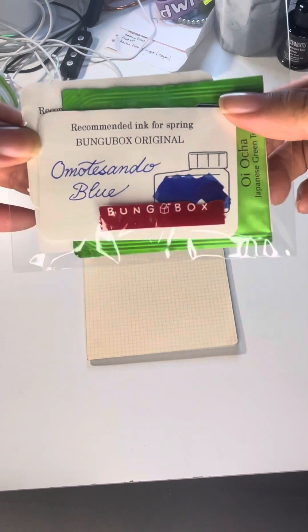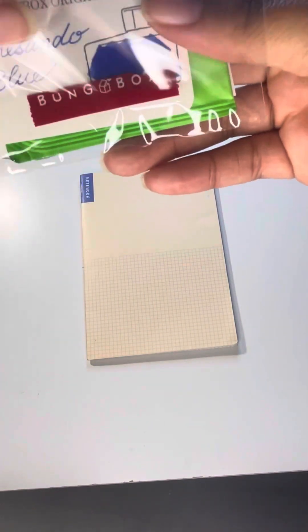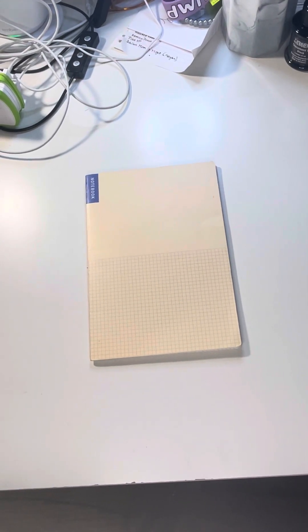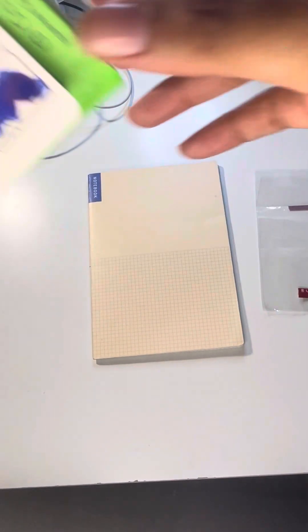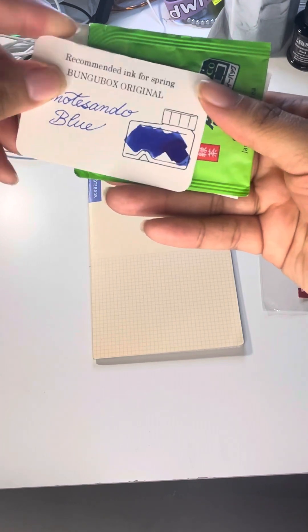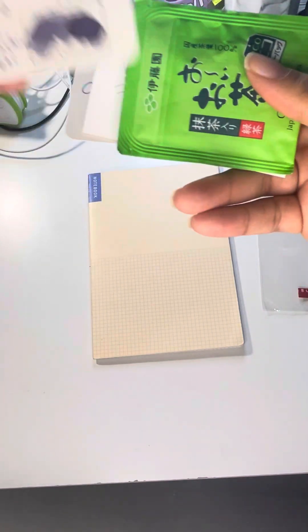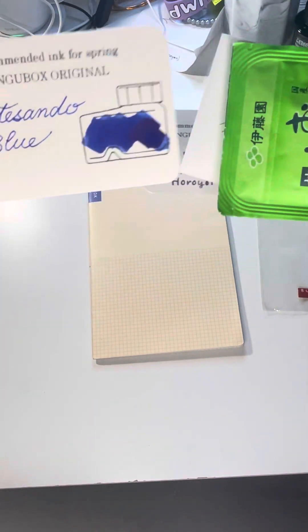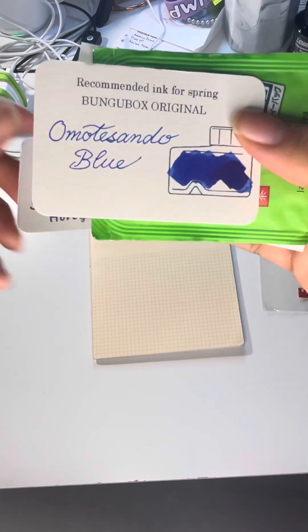This pen haul is going to be from Bungo Box and I'm super excited. I did open the package a little bit just to make filming easier, but I haven't opened the pens yet. In this little plastic bag they sent some ink samples that I might be interested in — I think these are so cute.